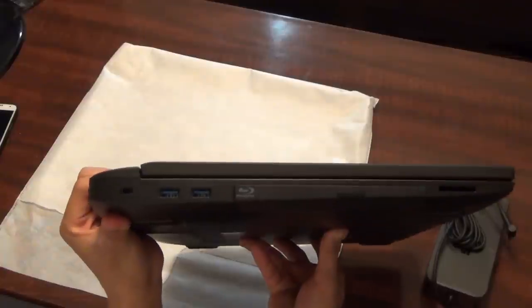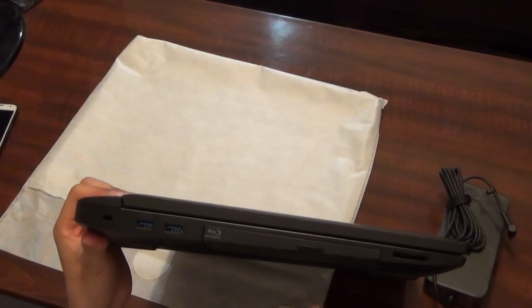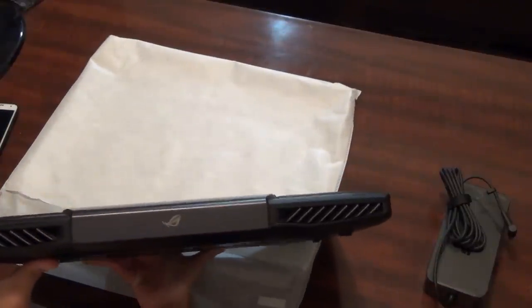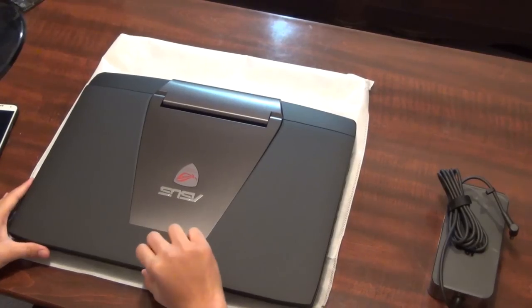On the left side you've got two more USB 3.0 ports, a Blu-ray drive, and an SD card slot. On the back you can see a lot of ventilation, so if you're playing hardcore games like Battlefield it's not going to overheat.